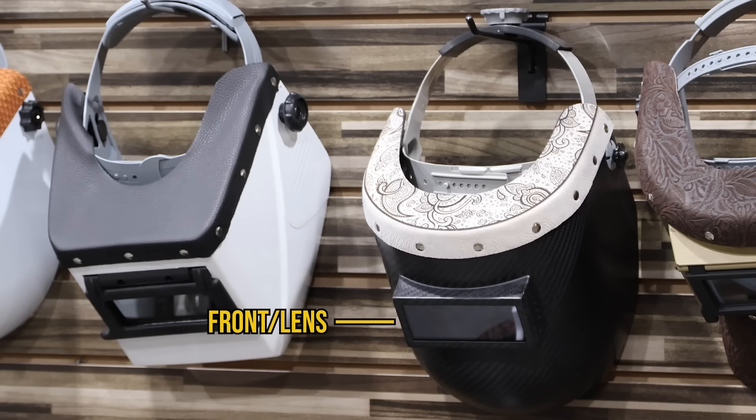I always grab a hood first and check out the headgear. There's not too many accessories that come with a welding hood — you can try changing the front out, the headgear, some of the nuts — but I always grab the headgear to see if it's the type I like.